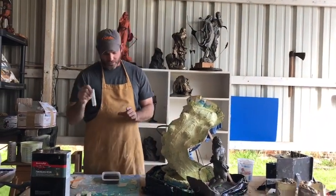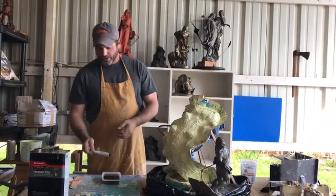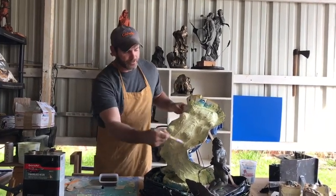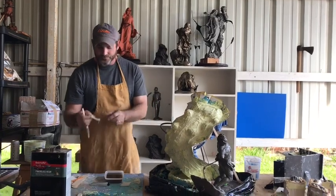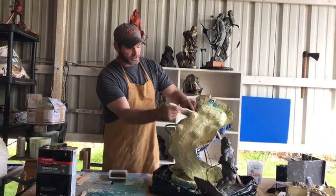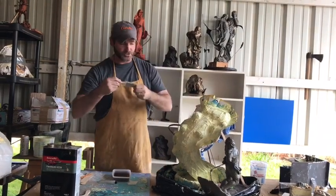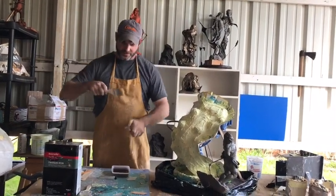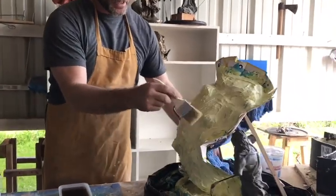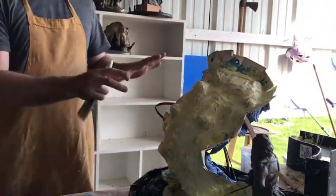Learn from my dumb mistakes, don't do that. What we're going to do is add the hardener, mix it all up, then add a layer of it with a brush. We're going to start adding our fiberglass and just poke it on there with the brush. There will be multiple layers.